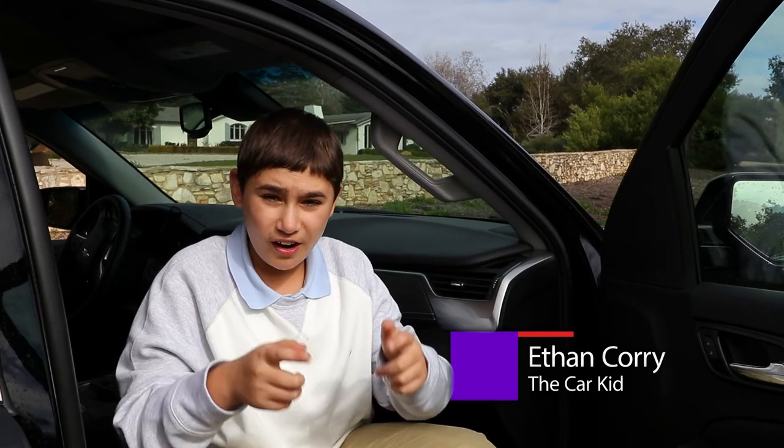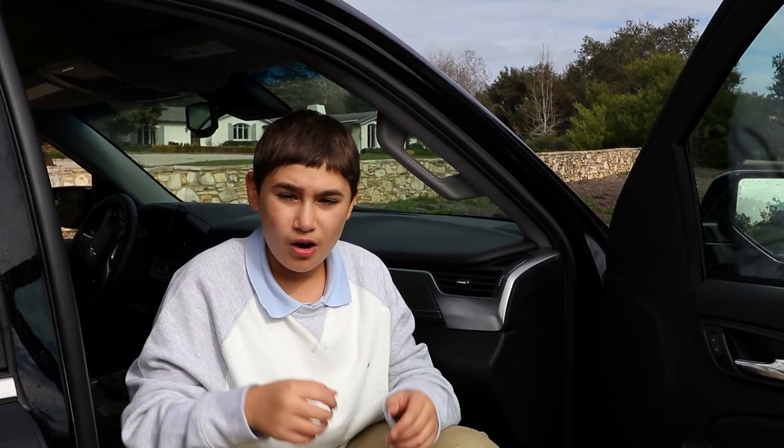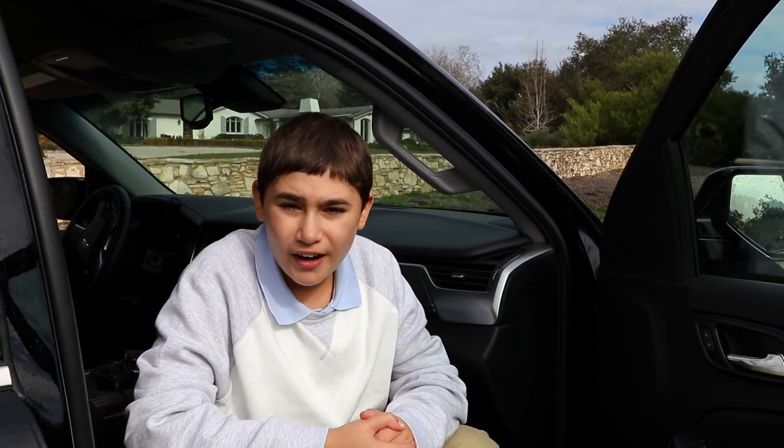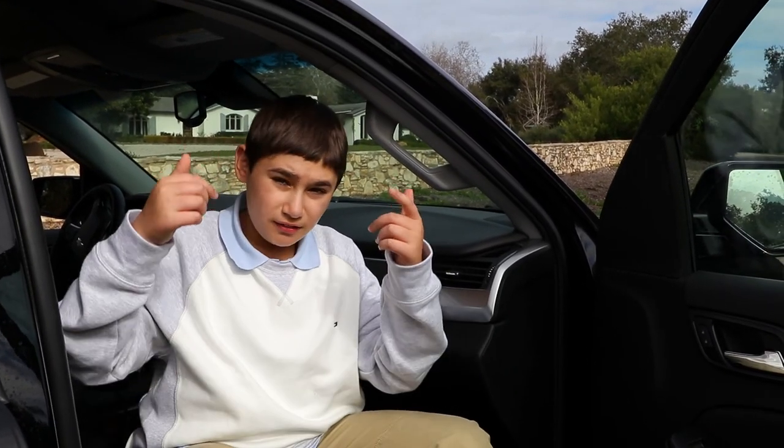Hey guys, it's Ethan Corey, The Car Kid, and I'm sitting in a brand new 2017 Chevy Tahoe. We're going to cruise around Santa Barbara and show you guys this wonderful car. I'm Ryan Shotgun. Come take the ride with us.